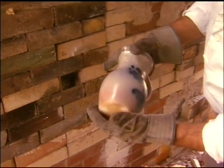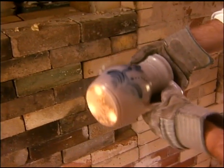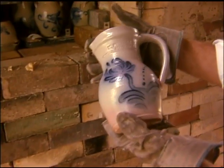There's the first one out. This one's got a nice little blush down here at the bottom from a little reducing atmosphere. The color looks really nice.